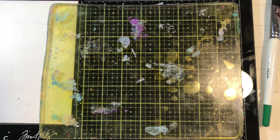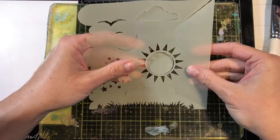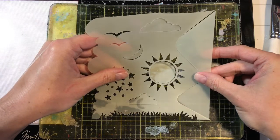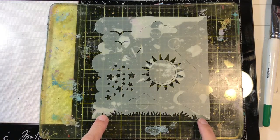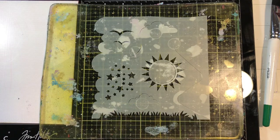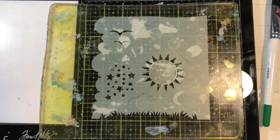I think you're going to really like this technique. I'm going to be using the Simon Hurley Scene Builders, and I'm just going to line this up with one of these grid lines down here and add my first layer. My first layer is going to be the grass right here. I'm going to be working from my darkest to my lightest, because what I lay down first is the first thing that you're going to see on your print.